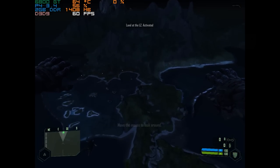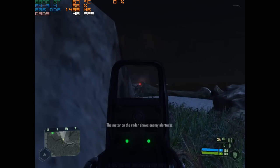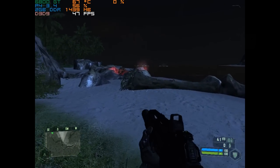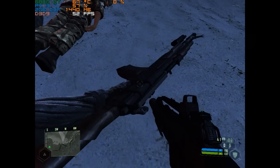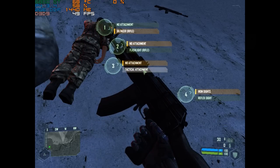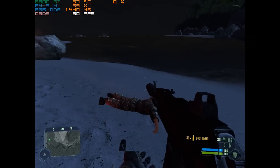I've got MSI Afterburner running to show the frame rate, though it wouldn't display in every game. Does it run Crysis? Actually it does, and quite well to be honest. We are running at 1024x768 with all details set to low, but we are getting smooth frame rates and at least the beginning of the game is quite playable. You can give up some FPS for higher detail settings if you like, but either way it's quite impressive seeing this game run on this Pentium 4.